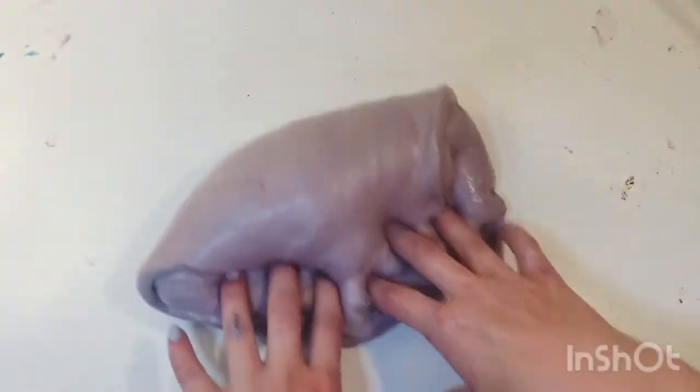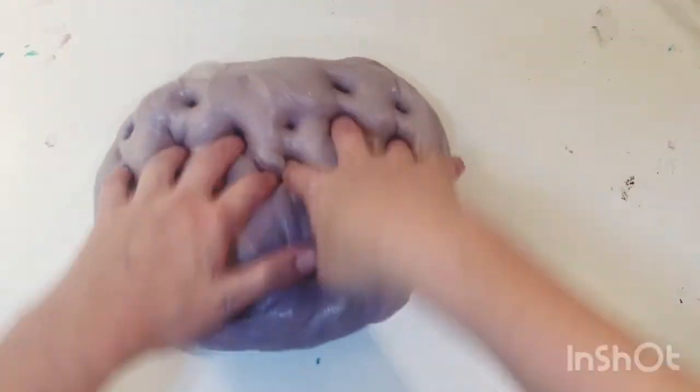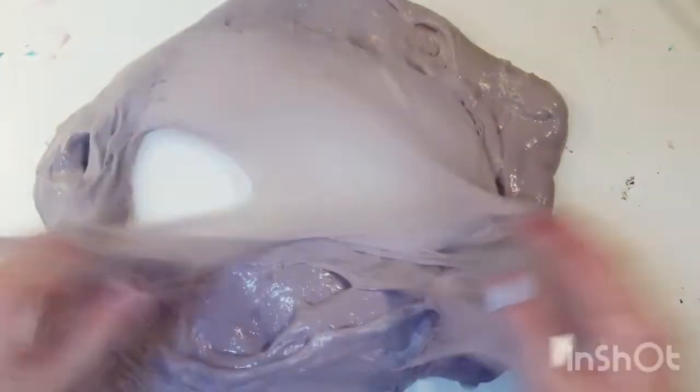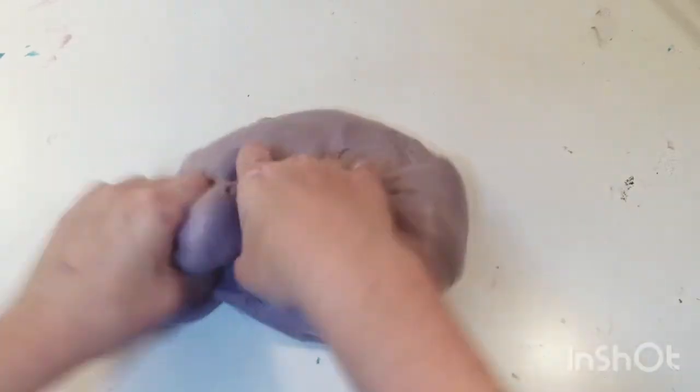I'm going to make sure the whole video is not on slow-mo because that would be really bad. This is the finished slime — it's super nice. I'm going to do a bubble since you missed the one I did for the other slime. This one's kind of dense — it feels kind of weird and different from my other slimes. But it's super nice and crunchy.